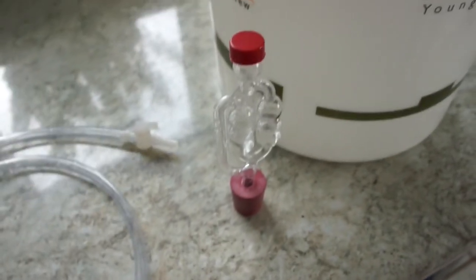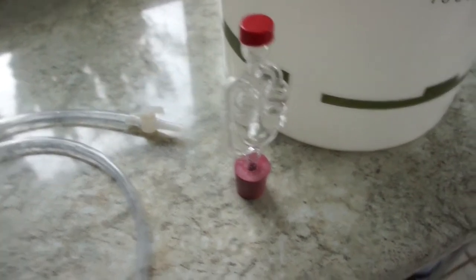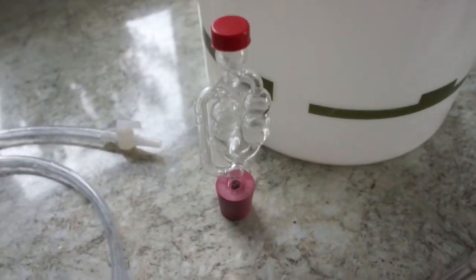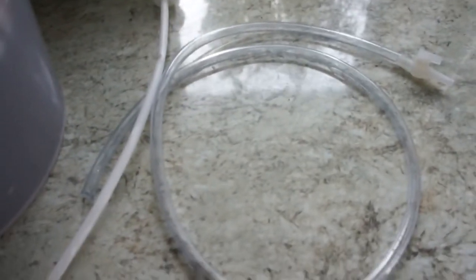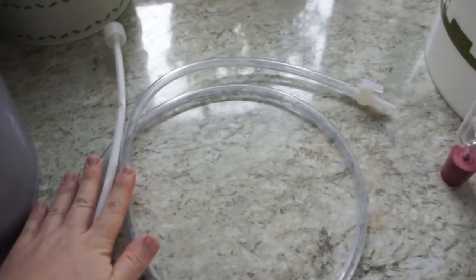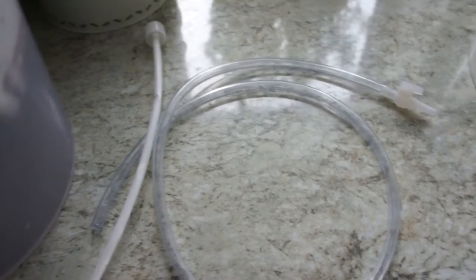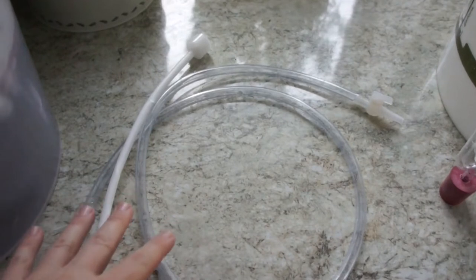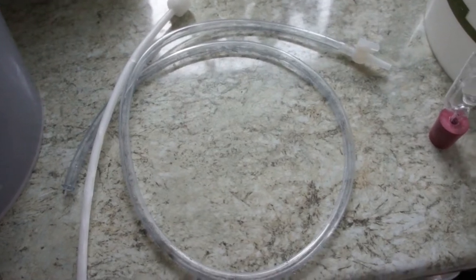Next you are going to need an air lock — I have got two sterilised. These are going to go in the demijohns that are still being sterilised on the side there. You can also use a funnel and just put it in the top of the demijohns — I have done this with the passion fruit wine, and I will put a link in the description to show you that. But if you do have a siphon tube it is much easier to put it into the demijohn and I do think it does a better job, though either way will work.